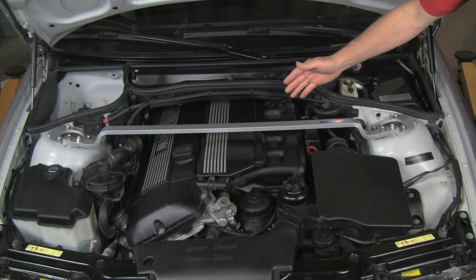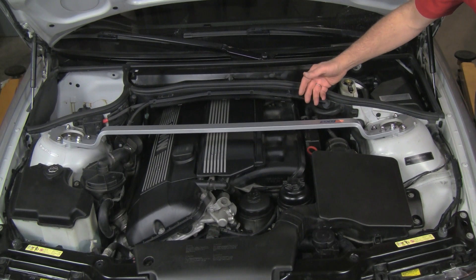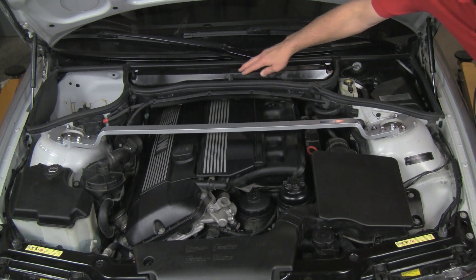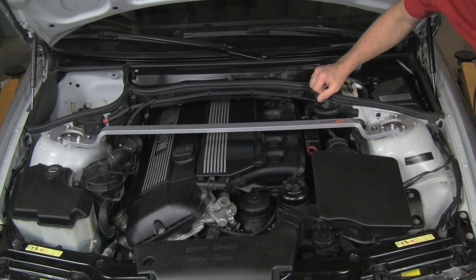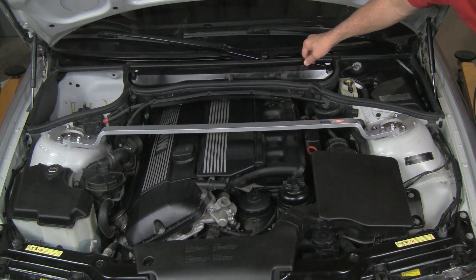Here we are under the hood of our 330i — this is a 2003 model. We're going to look at the various areas to inspect to help determine our change intervals as well as regular maintenance and the condition of various items under the hood. The first thing we're going to look at is the microfilter. On this model it's right in the middle at the base of the windshield, which is quite common for many BMW models. Some will have the microfilters over on the sides. See our various DIYs at blog.bavauto.com for videos on different models.